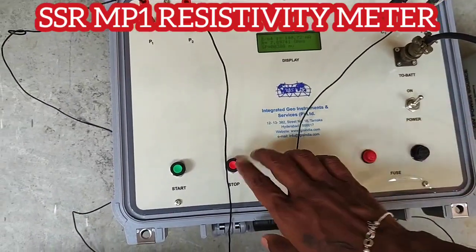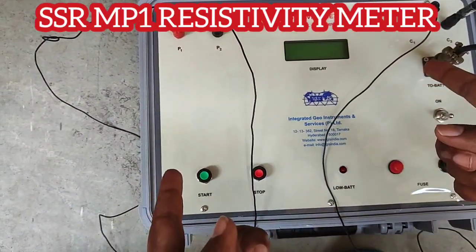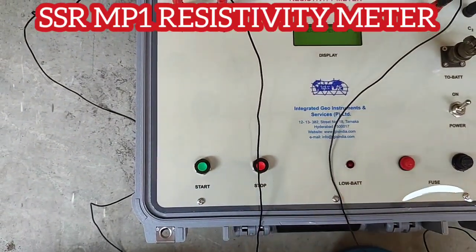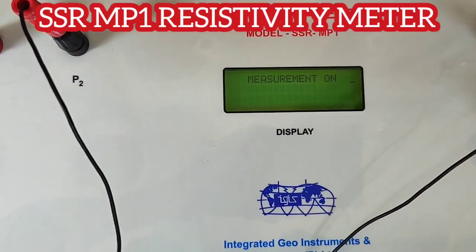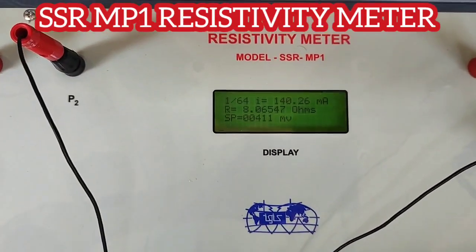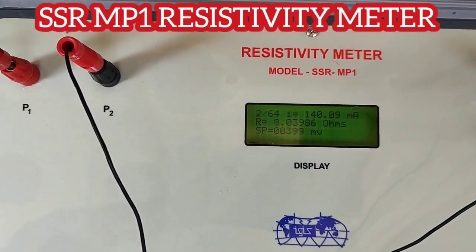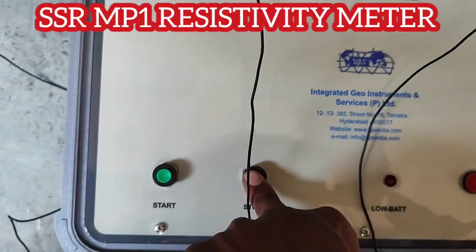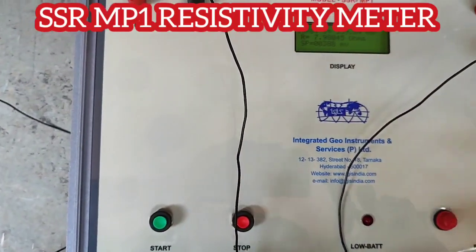Once it is done you can change the electrode by pressing either stop, power off, or start. You can change and directly go for the press option again. For the next separation you will get the current and potential, and here you will get the current in milliamps and the resistance. In DDR3 you need to manually control the current and voltage, but in this instrument it does everything on its own and directly gives you the R value.